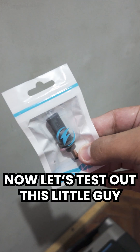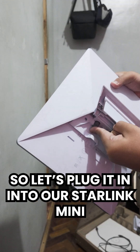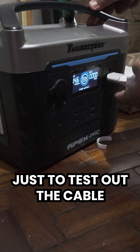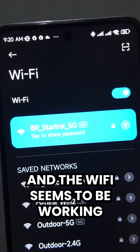Now let's test out this little guy and see if this works as well. I plugged it into our Starlink Mini and used a 67-watt power brick just to test out the cable. As you can see, it throws out 50 watts of power and the Wi-Fi seems to be working.